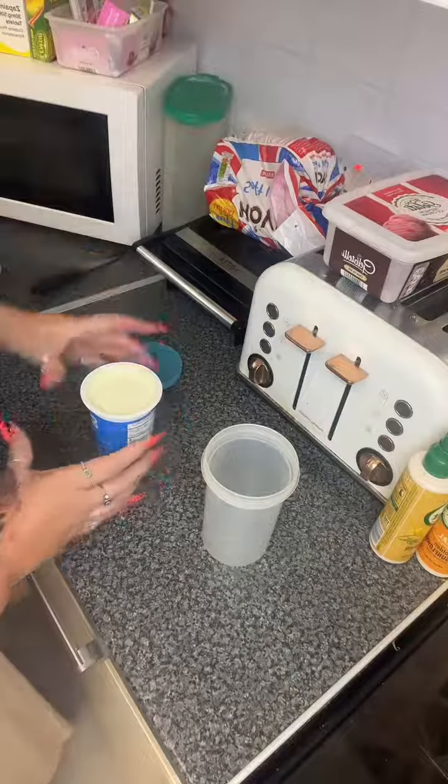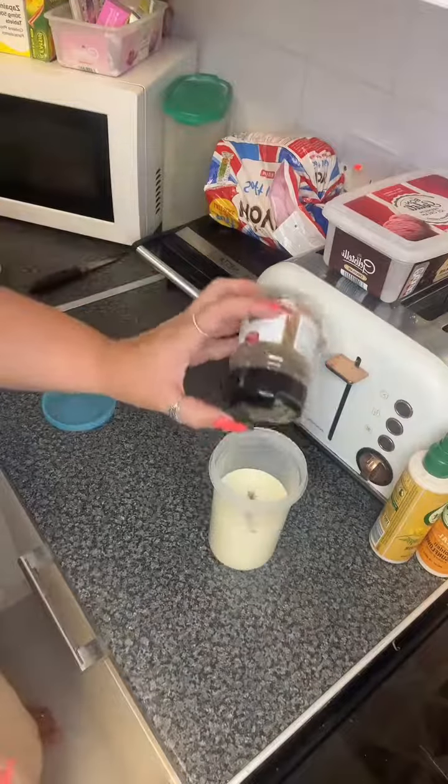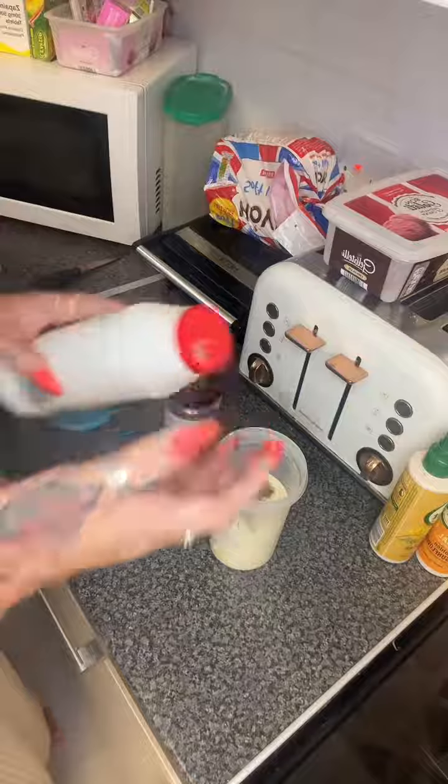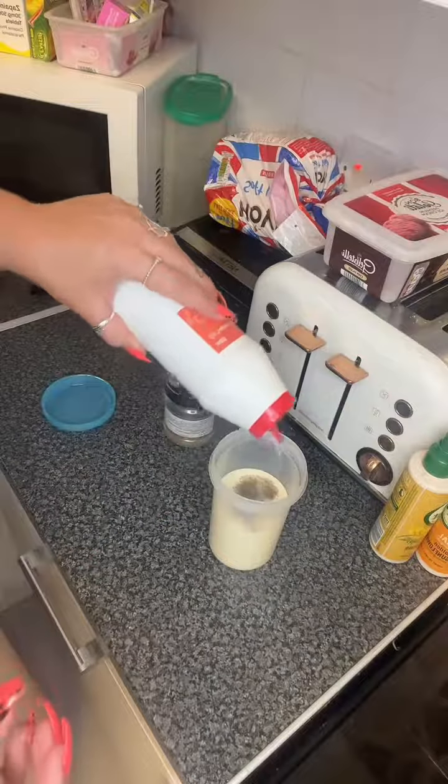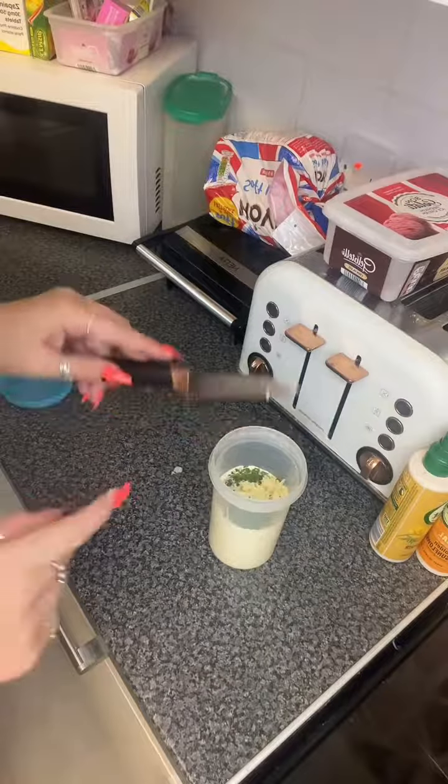But everyone's just making it plain and I'm a bit like, let's have some flavour. Add some flavour to it. So I'm going to try and make garlic butter. I'm going to grate my garlic, add the parsley, salt, pepper, shake it all up and see if it works — adding flavour.